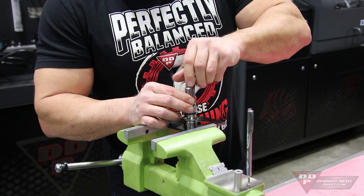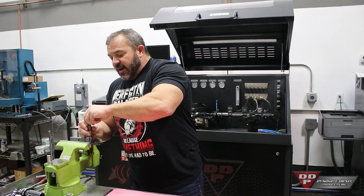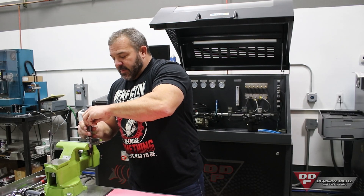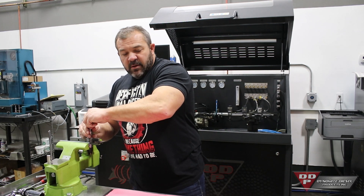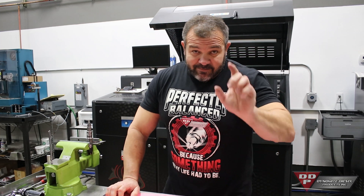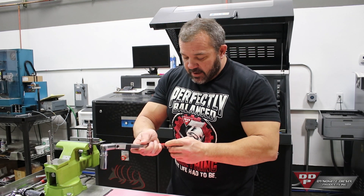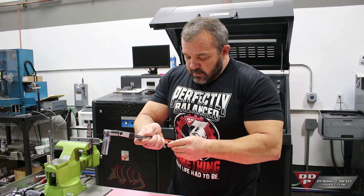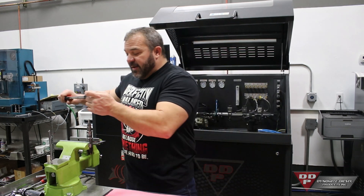There are a few different torque specs for all the different injectors and nozzles we sell — you can find those on our website. There are instruction sheets on the website you can print off. But if you're stubborn and don't like to do that, you can just call in and we'll give you the specs. On the Cummins body stuff, I torque all of these to 40 pound-feet.